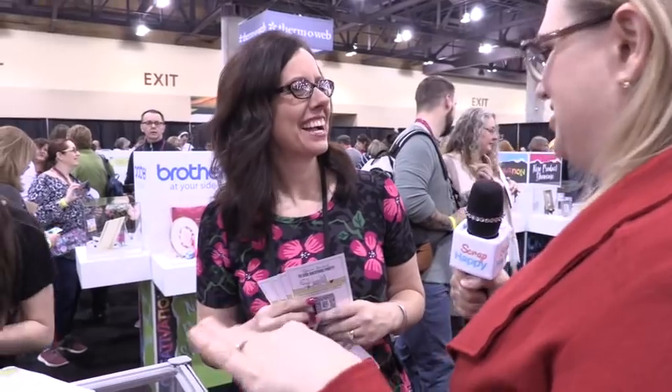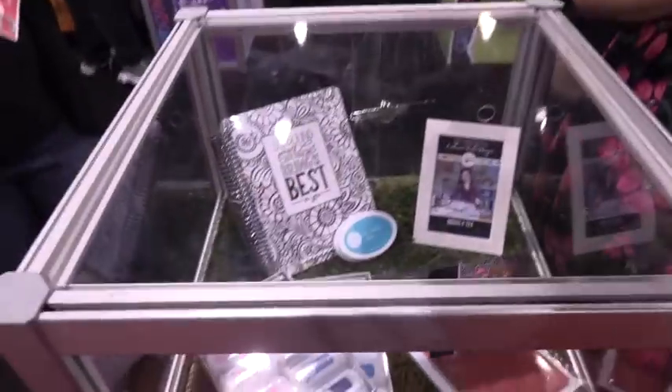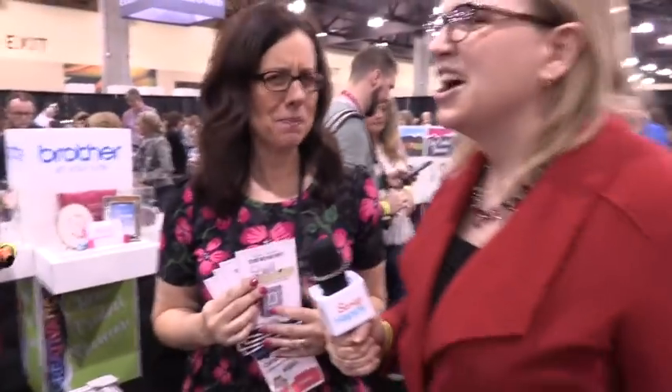I'm Catherine Pooler and I have a line of stamps, inks, and dyes. The inks are two years old. Last year was our first Creativation, and everybody was very excited when they saw the products. We also won best new exhibitor award — I'm a little proud of that. We should toot our own horn sometimes. It wasn't just me though; I have a team and they did an amazing job.